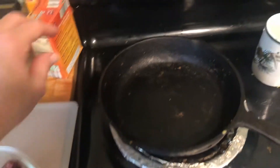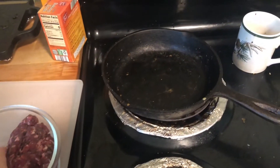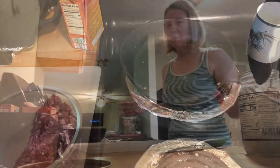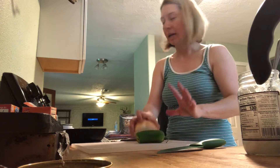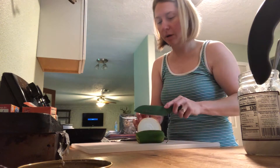So the first thing I'm going to do is turn on the heat — medium-high heat. I'm going to throw this in and get it started. So while I'm waiting for the sausage to cook, I'm going to dice up some onions, dice up some jalapeños, and have it all ready for the omelet.